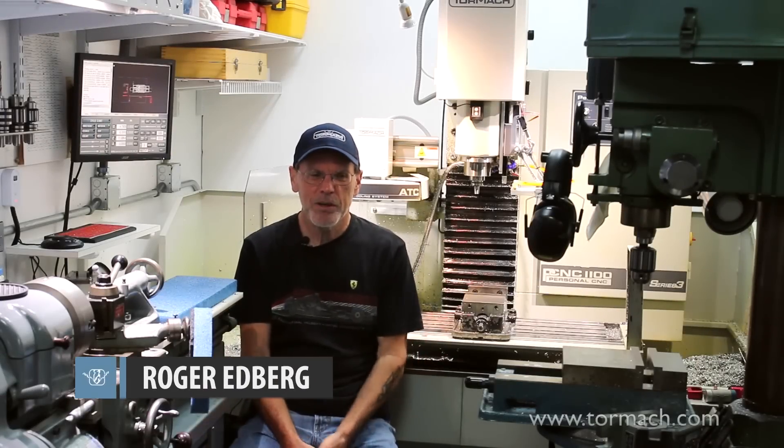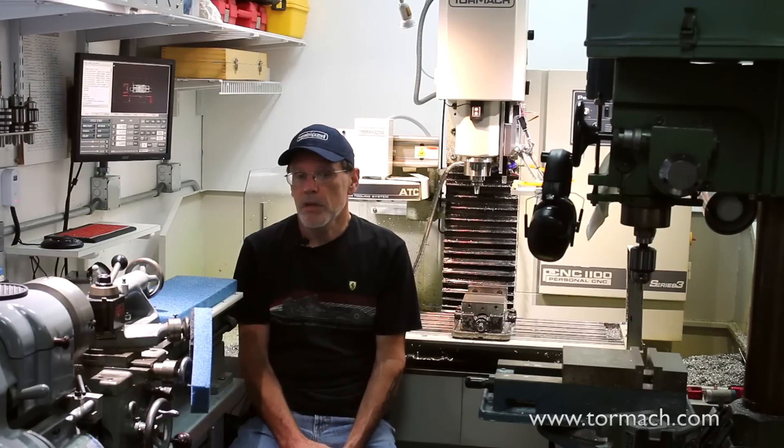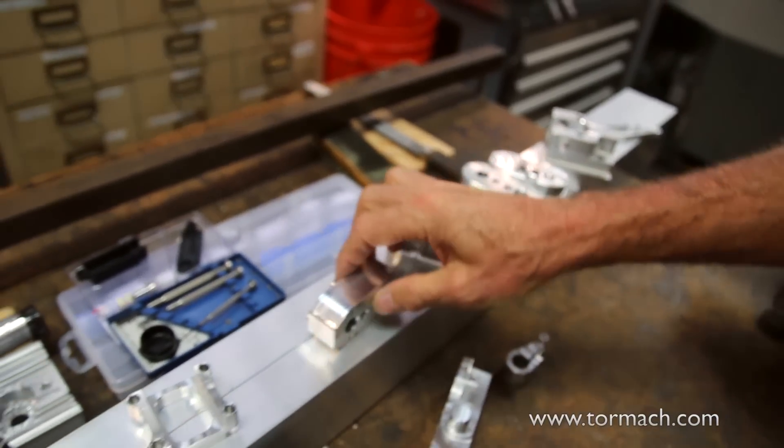I am Roger Edberg. I build a lot of prototypes for products that I think about — some stuff for my work, inventions that I'm working on. I build that here.